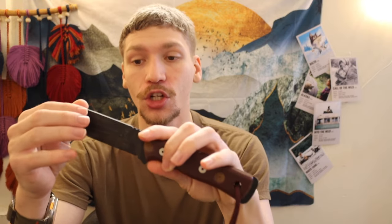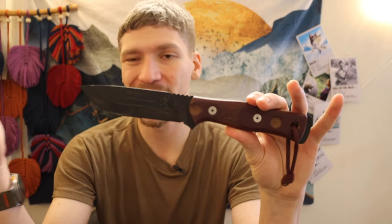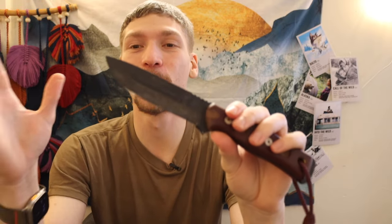Next, if you want a smaller but still incredibly tanky option, there's the Tops Fieldcraft. This one is starting to get a little more expensive than I'd like, but it has a longstanding reputation of being incredibly durable and useful. For its overall size, it's a very capable tool — it's not going to be on the same level as a larger knife like the Scrama, but it's absolutely not a useless knife. The Tops Fieldcraft in 1095 deserves some airtime, though the 154CM version really doesn't.